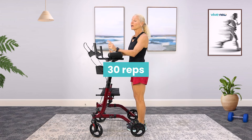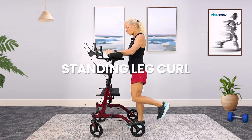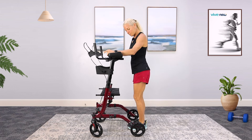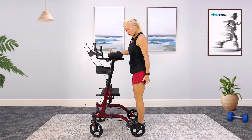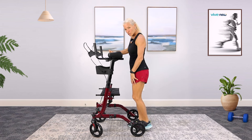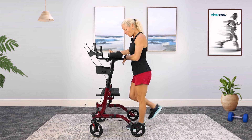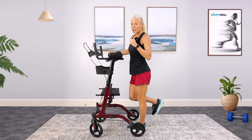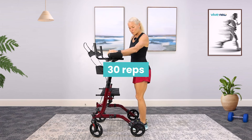Standing tall again, give me 30 leg curls — it's the opposite of the march, one for one: one, two. A total of 30. This is focusing on hamstring strength. It's also a nice little stretch for the top. All of these exercises are going to help you every day in every way. A total of 30 of those.